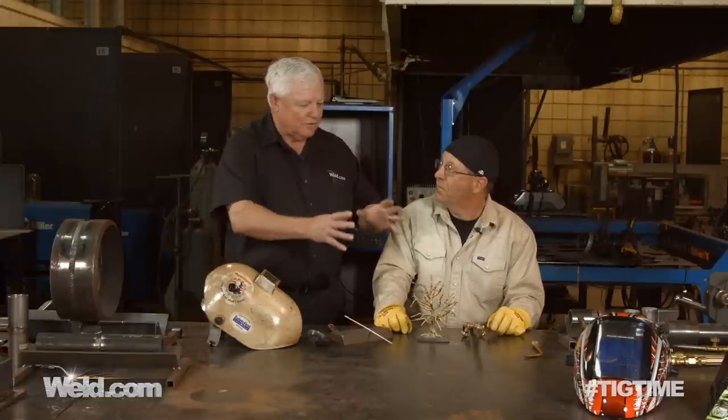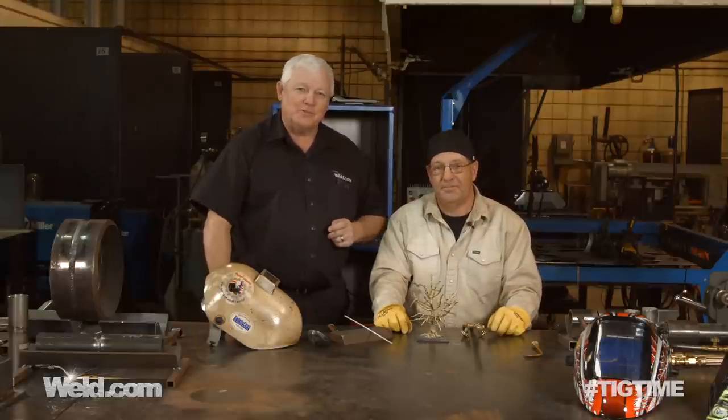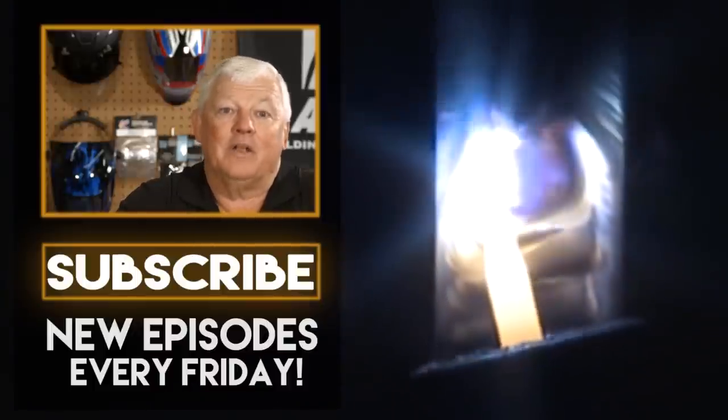Thank you so much for showing this to us, and thank you for watching TIG Time. I'm Mr. TIG. To stay up with the latest TIG welding technology and education, subscribe by clicking the button below.